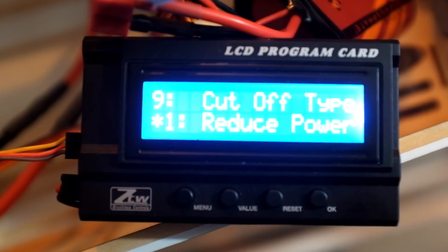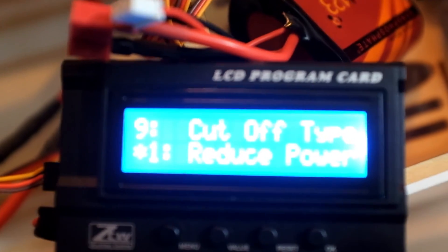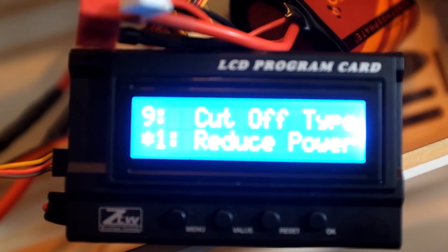I just wanted to follow up and let everyone know that I don't have a problem with my ESC and I don't have a problem with my programming card. Everything seems to be functioning correctly. Thanks.